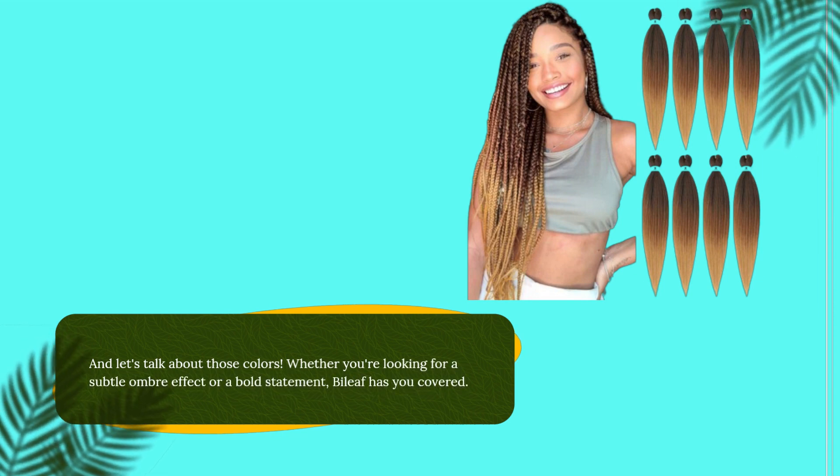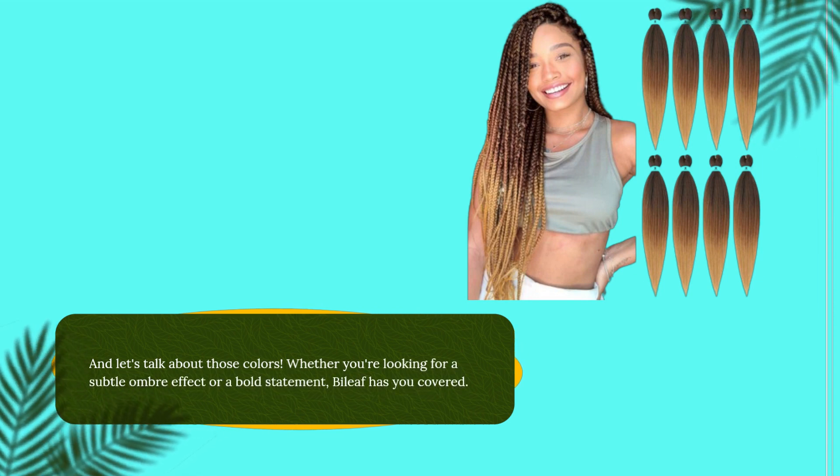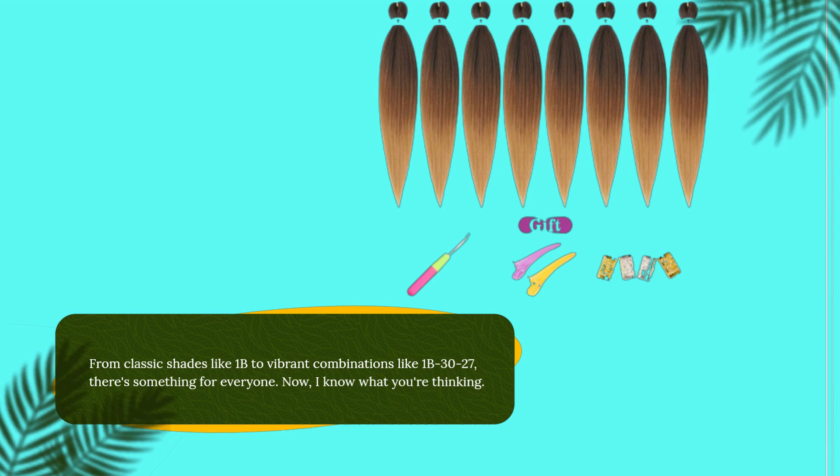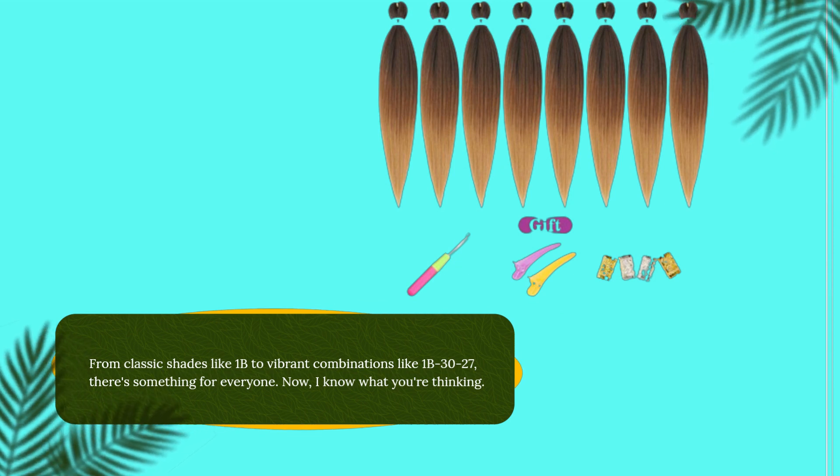And let's talk about those colors. Whether you're looking for a subtle ombre effect or a bold statement, Byleaf has you covered. From classic shades like 1B to vibrant combinations like 1B3027, there's something for everyone.